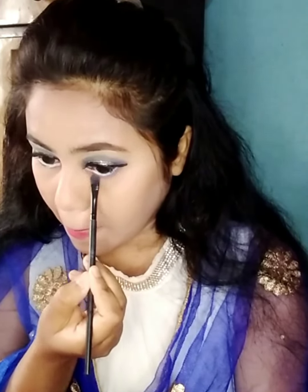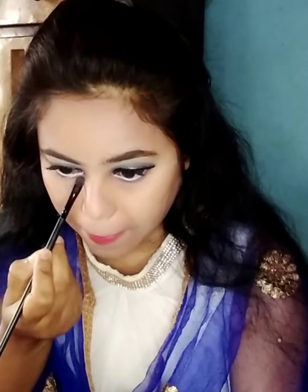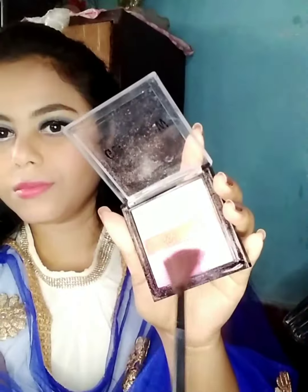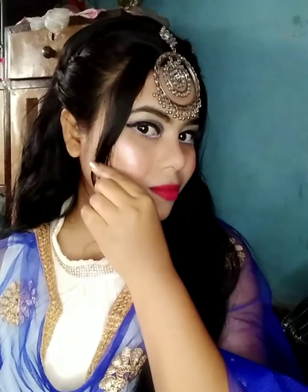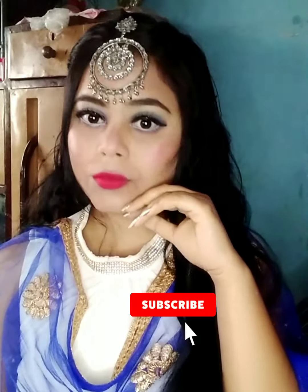Then I'll take a navy blue eyeshadow and apply it on my under-eye area. I'll highlight with a white color to make everything glow. Finally, I'll apply lipstick to complete the look.